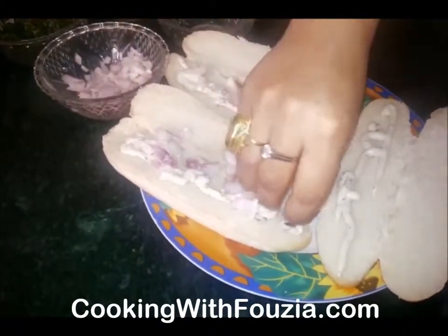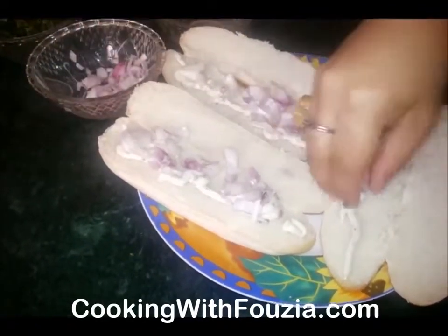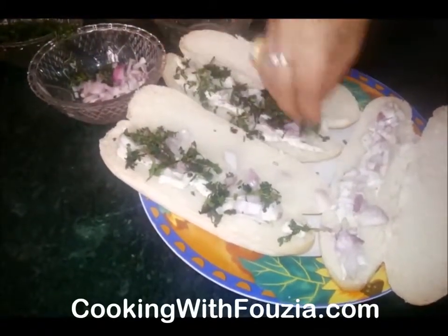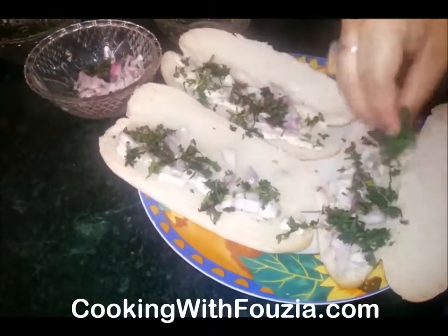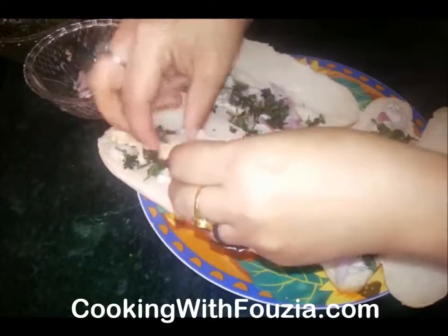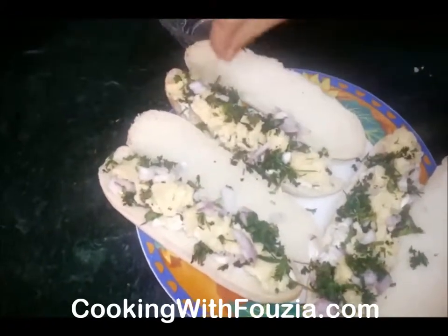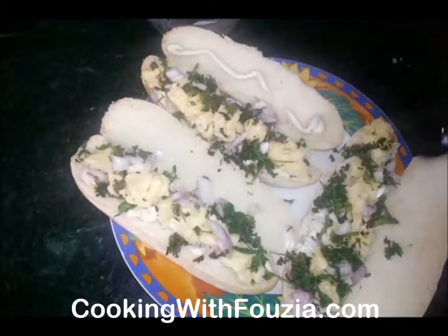It looks good when kids eat it. I am going to mix both of the ingredients. I put mozzarella on it and add some onion and fresh coriander powder. Now add some onion on it.